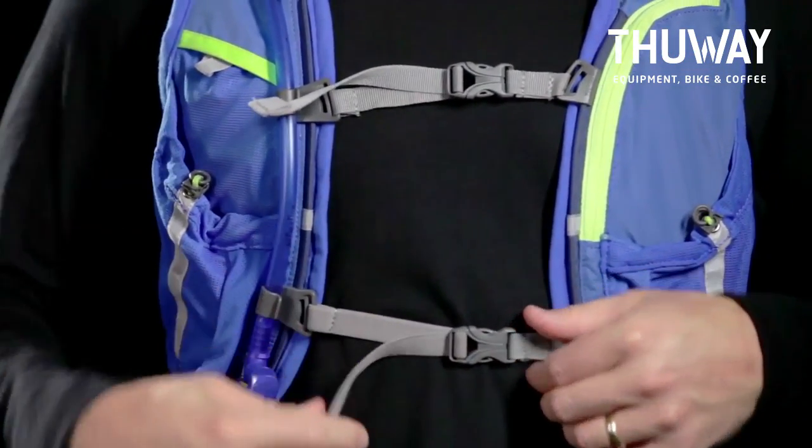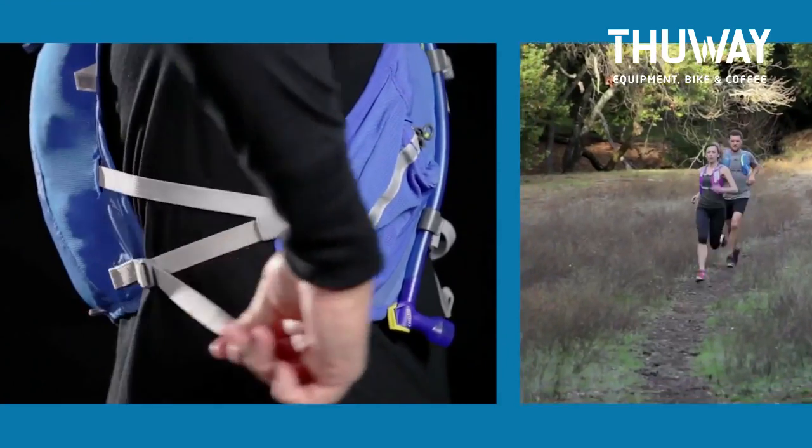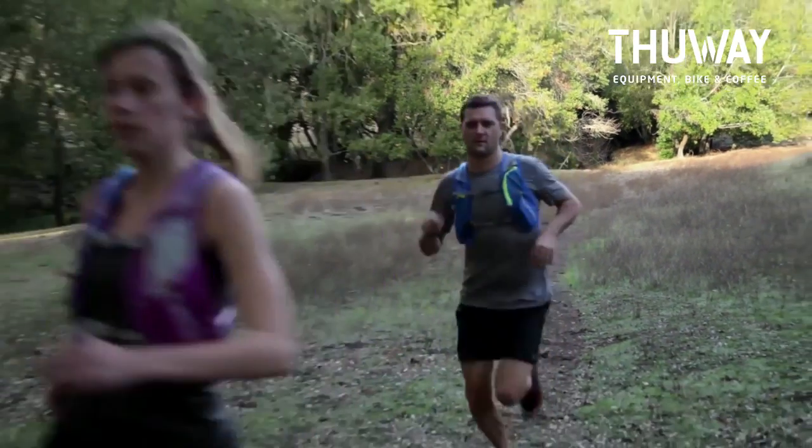All vests come equipped with external reservoir access for quick filling on the go. Adjustable side webbing provides reservoir compression, reducing sloshing and ensuring access to every last drop of water.